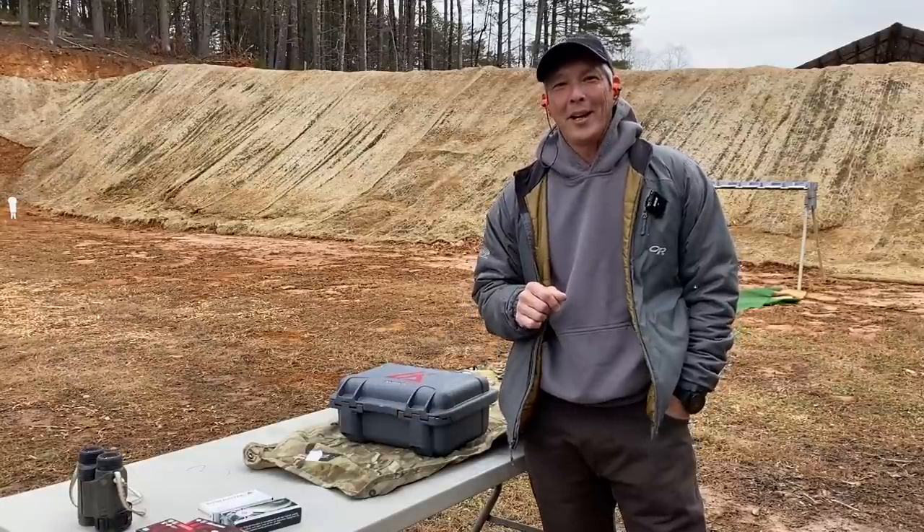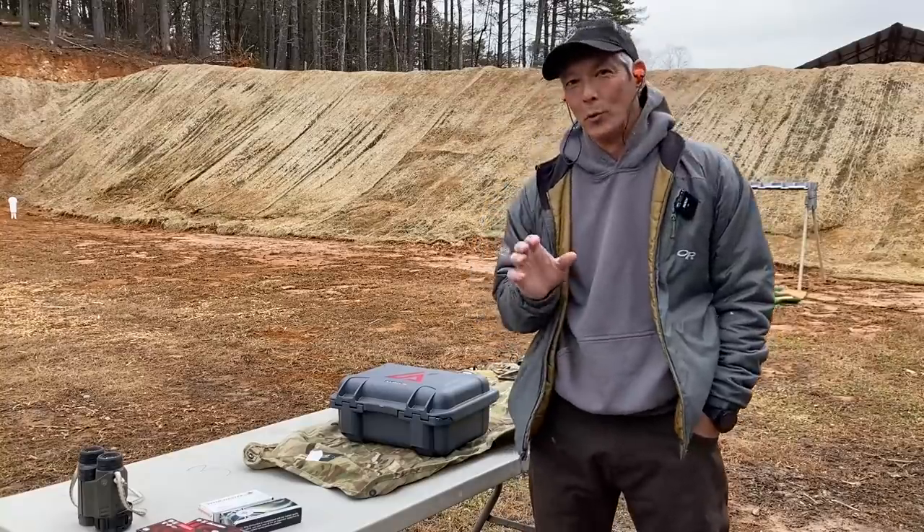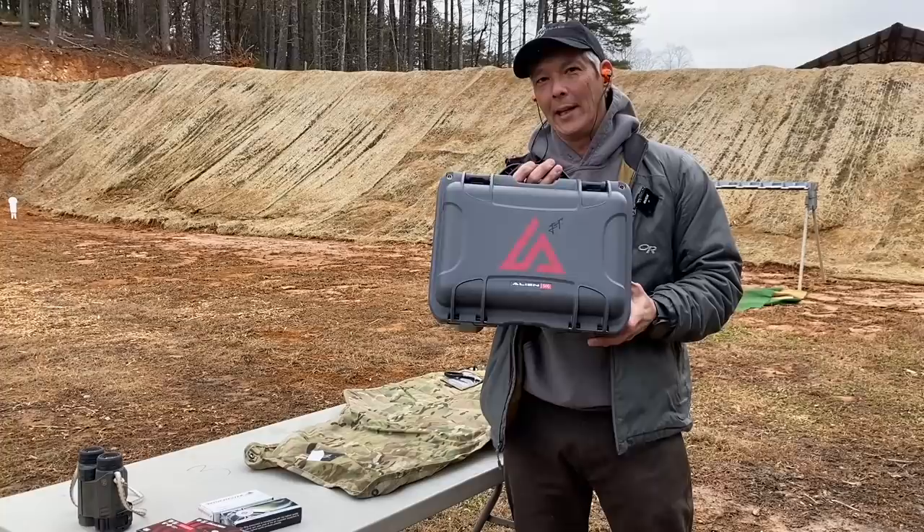Hey everyone, welcome back to the X-Ring, where I'm bringing it to you today from VOD. It's a chilly day and I have a really exciting review for you. It is the new Laugo Alien.